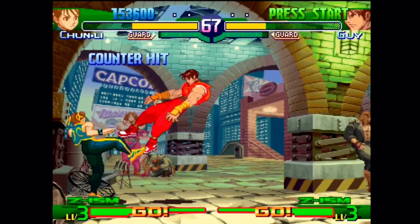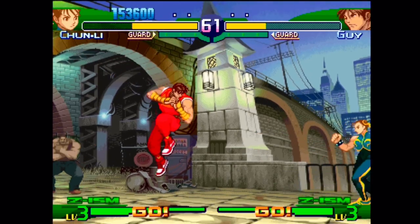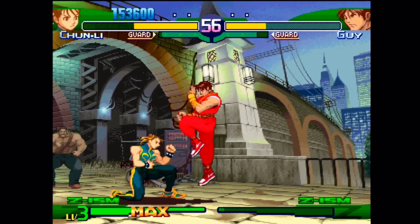That's it for this retro look at Street Fighter Zero 3 for the Sega Saturn. Please like and subscribe if you like my videos — Behold out, and I will see you all in the next upload.